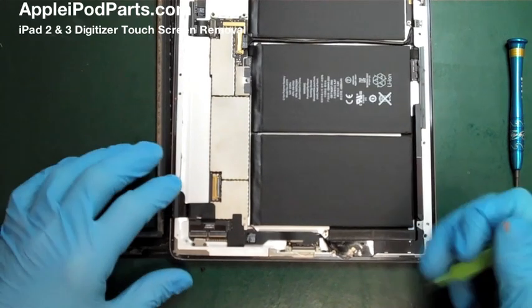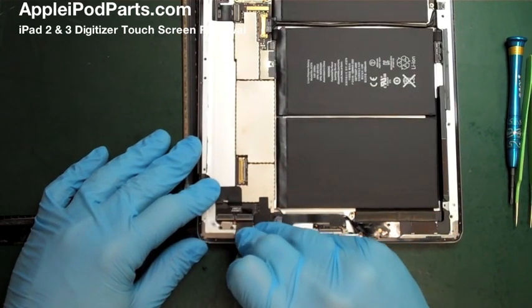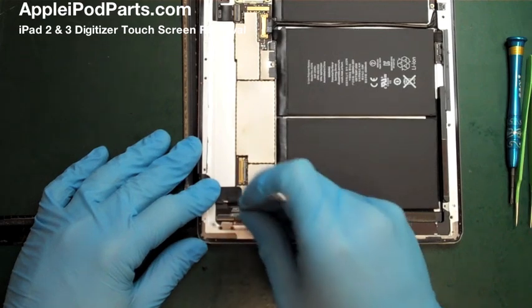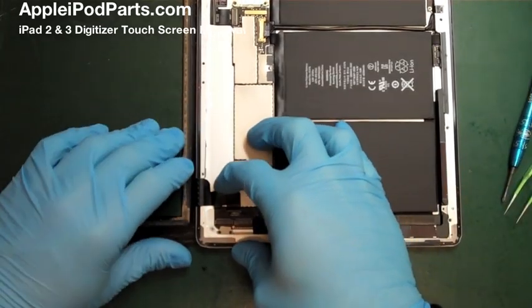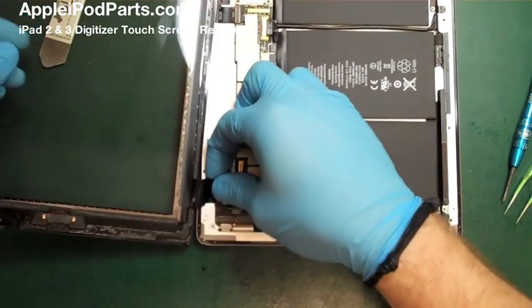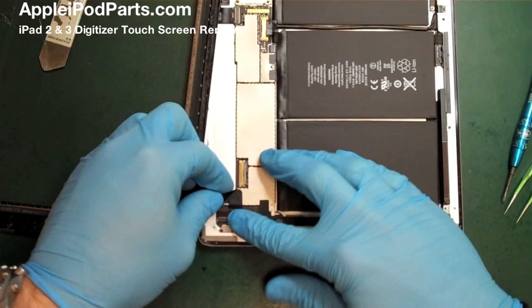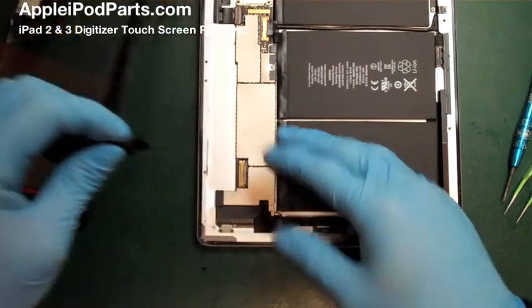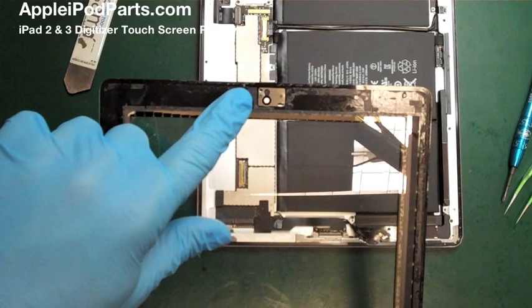Now we're onto the digitizer connector, which is at the bottom left. You've got two traditional-style clasps there. Use a flat tool to enter under them — they've got two little clips on the back — and gently flick each one up. Use the flat tool across the whole surface so you don't ping them off, as they're really fragile. The cable is stuck down so gently lift it. I press my finger just above the connectors so you can peel the cable off without wrenching the connections. Once you peel it off it'll come out — you don't want to wrench those connectors off the board.